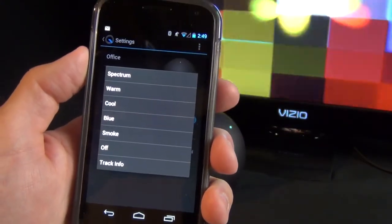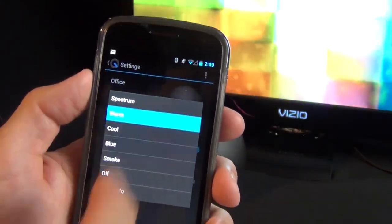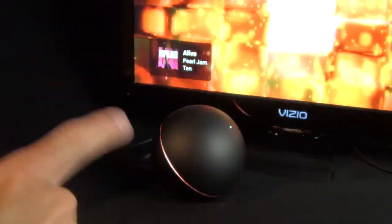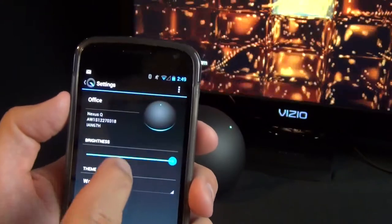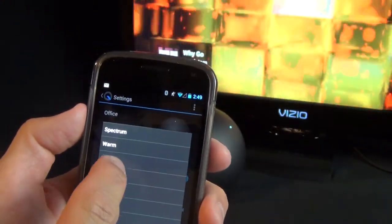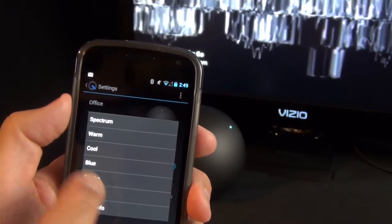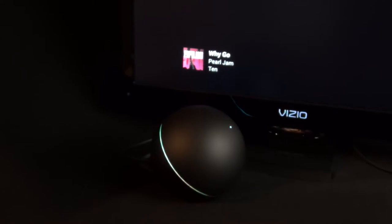You can also change the visualization. The default is 'spectrum,' but you can switch to 'warm,' which gives a brighter, warmer color and also changes the lighting effect on the Nexus Q. There are lots of options — a 'cooler' effect, a 'smoke' effect that gives a very low white light, an option to turn it off entirely, or a 'track info' mode that displays track information at all times.